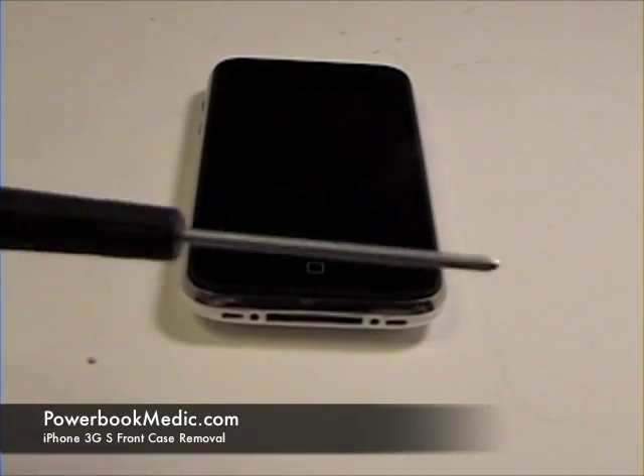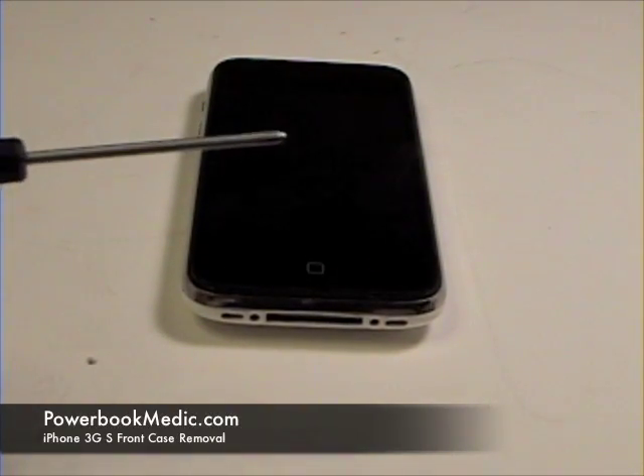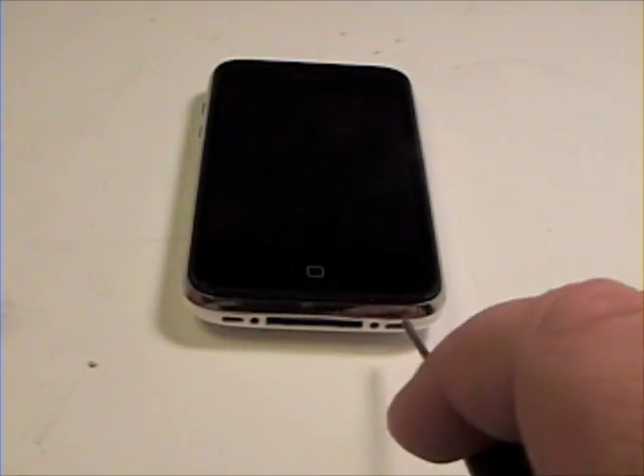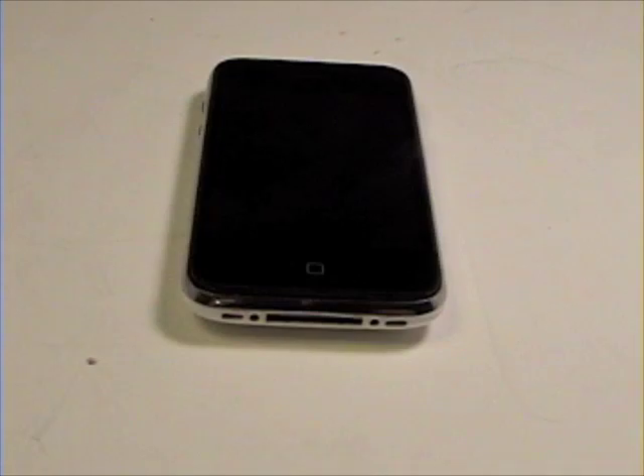Front Case Removal. To begin, grab your Phillips head screwdriver. At the base of the iPhone, there are two Phillips head screws that need to be removed. As you can see, this has already been done for us.